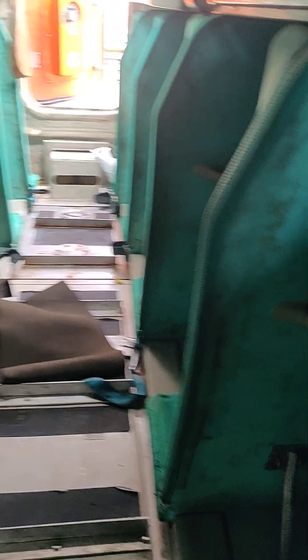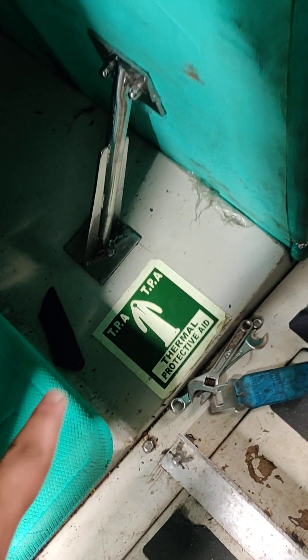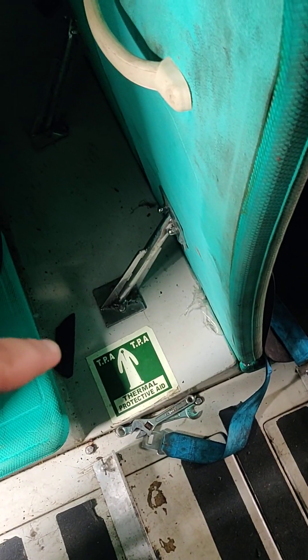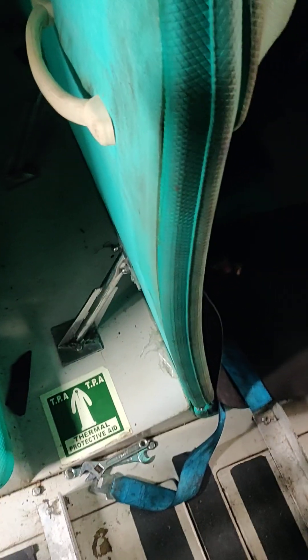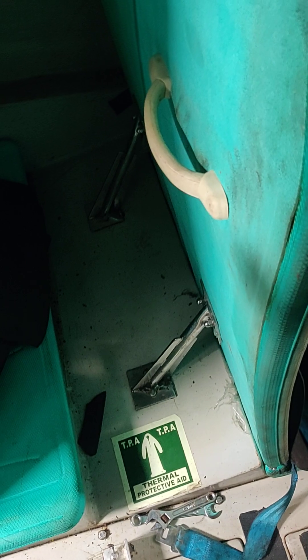The lifeboat is quite messy and Akash was cleaning it, so I thought I'd just do a vlog on it. These are the seat covers. This is a thermal protective aid — TPA. If the lifeboat also sinks, you can use this suit and jump outside into the water. It will keep you warm no matter the temperature. Even if it's below zero, you will survive. And you will float as well — you don't have to swim.